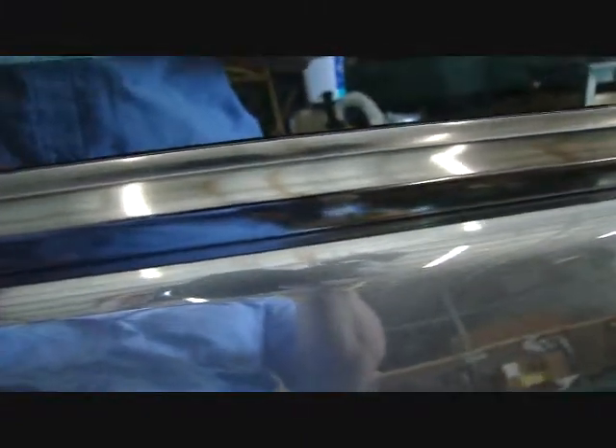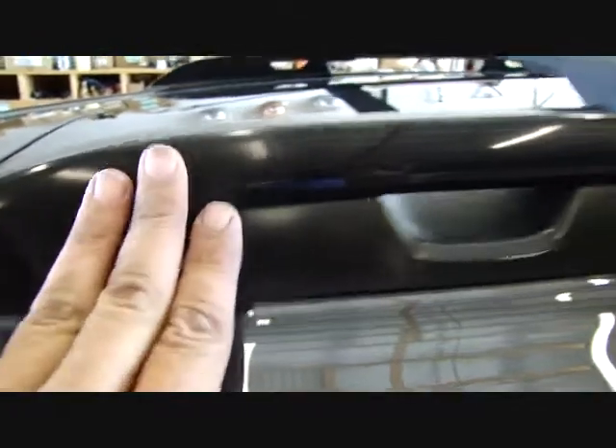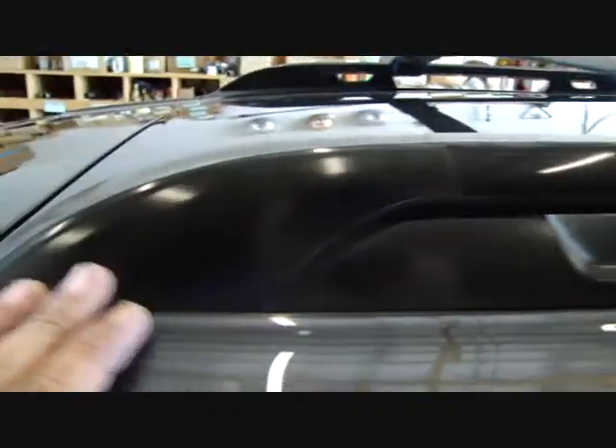Show everybody this trim piece right here — look at that. This sucker's polished! Remember this piece right here, how dry it was? Look at that man, that's polished, baby. This piece right here — polished. Not to mention, look at that luggage rack — whoo wee!